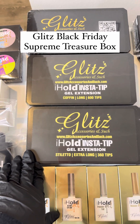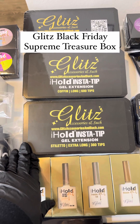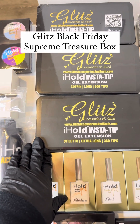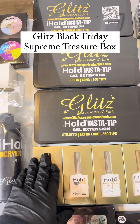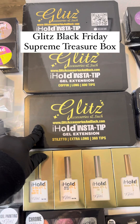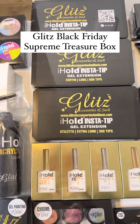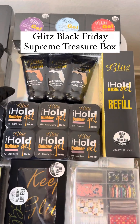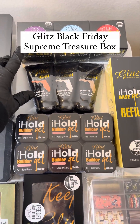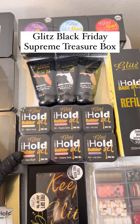The eye-hole nail tips are pro salon size, so you're not just getting 50, 100, or 200 tips. It starts from 336 tips for extra long, then 600 tips for long and medium lengths. You also have your glonaduct and thermal chains, plus three huge sizes of beautiful velvety gels.